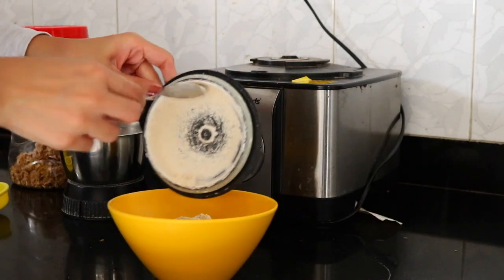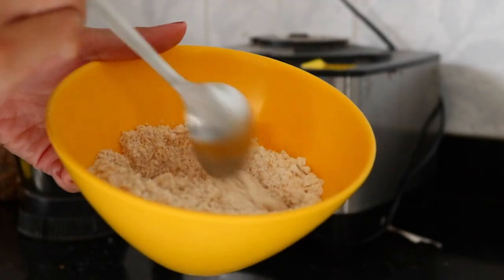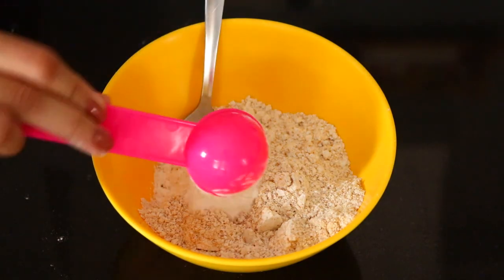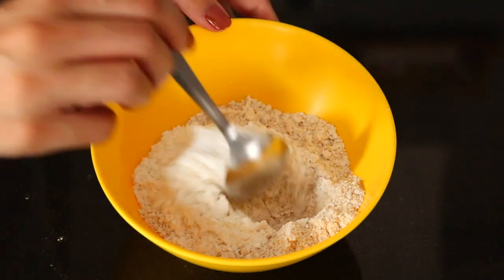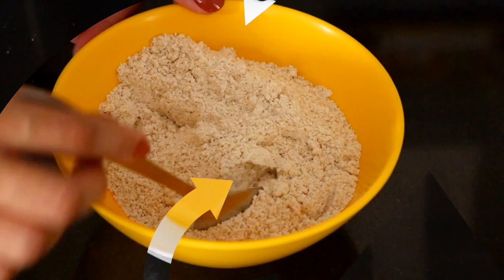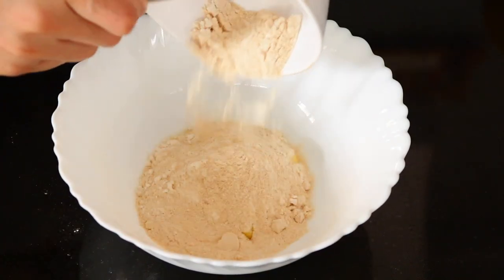Make sure to get everything out from the lid as well, and then you're going to mix together both the powders. Then to this you're going to add in three tablespoons of flour and mix that in. Then you can set this aside.